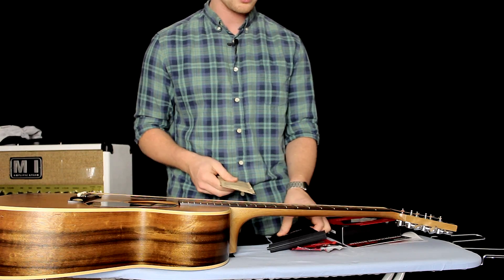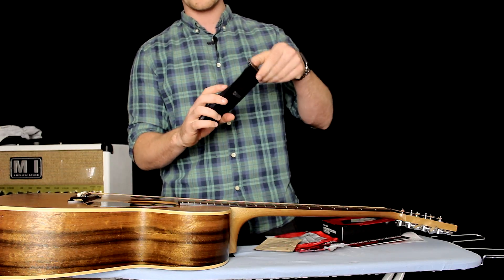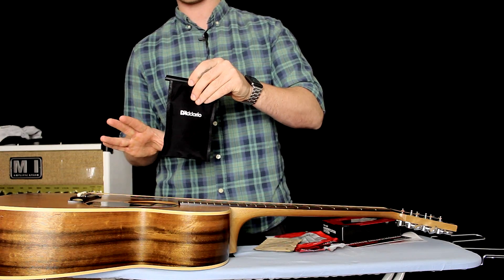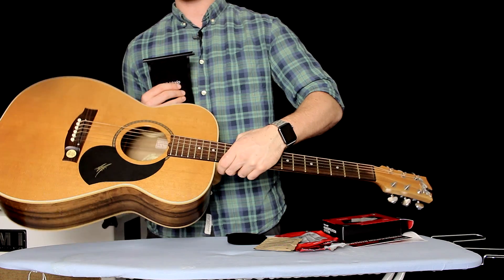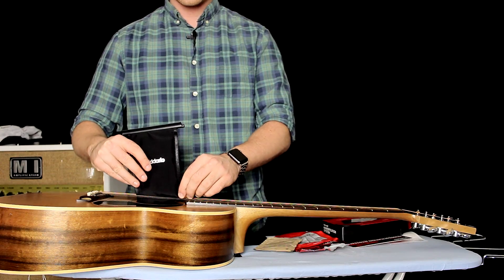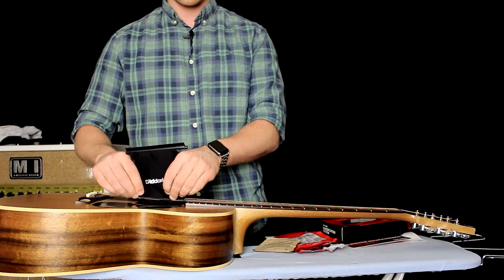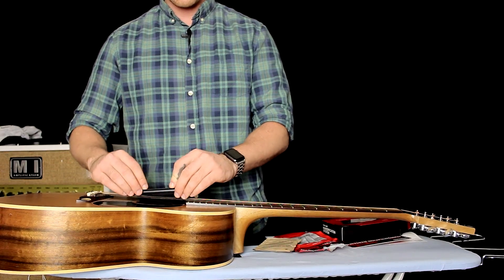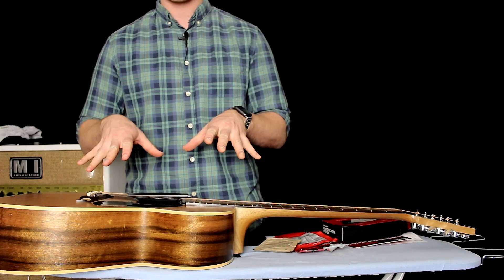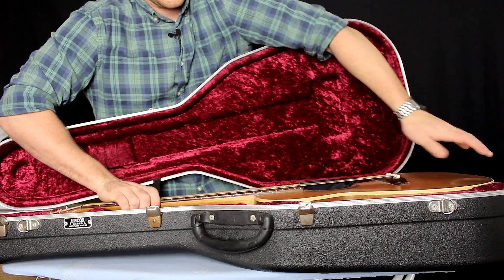When you get the three packets, you put two into the first long pouch and connect the top. All you do with this is put it directly in your sound hole when you're done playing. When you put your guitar in its hard case, you slip the pouch between the G and D strings — the third and fourth strings — and it sits in there nice and secure.